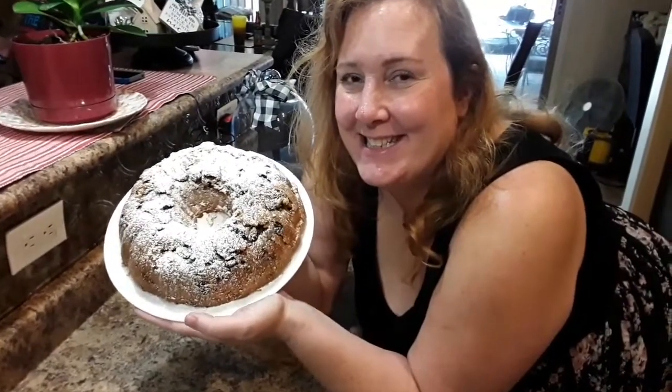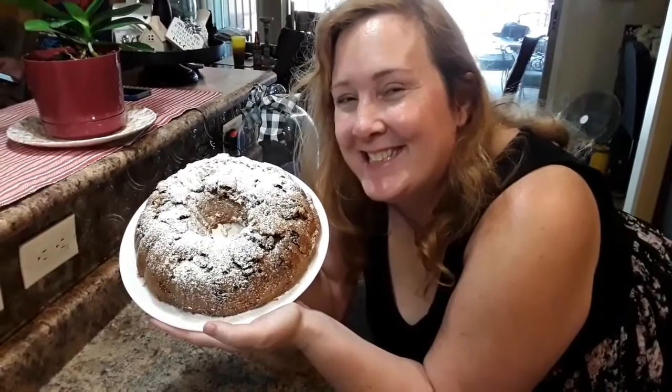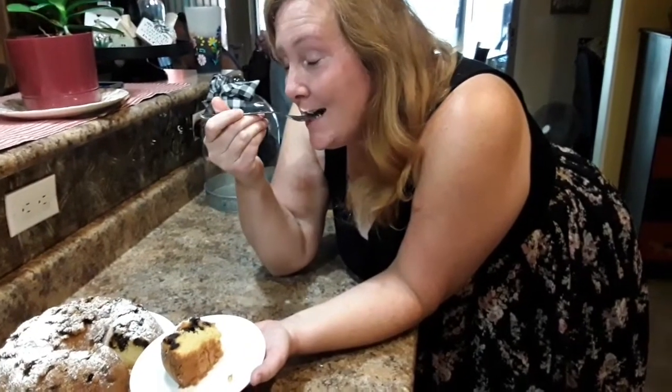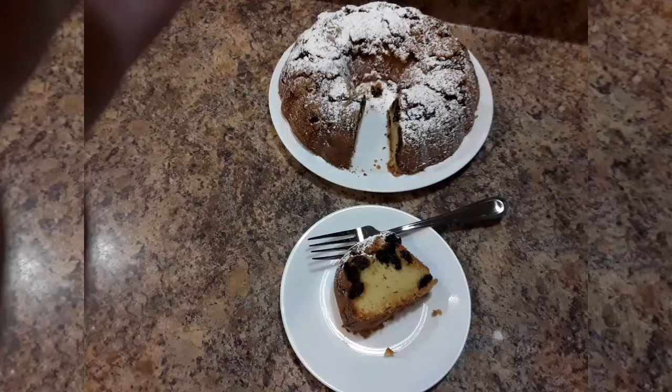The cake, after completely cooling, got a dusting of confectioner's sugar and it looks delicious — we can't wait to try it. Let's try it. Lisa, dig in there. She said mmm, it's good. So hope you all give this cake a try. I tasted it and it really is delicious. Bye-bye for now.